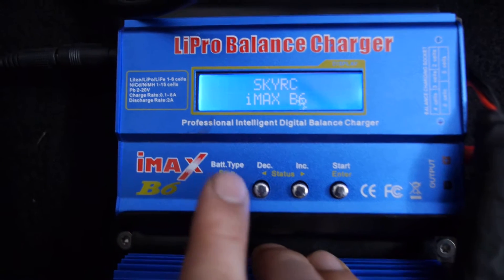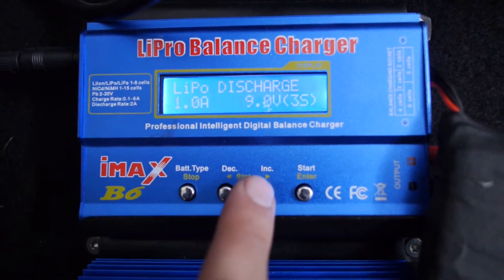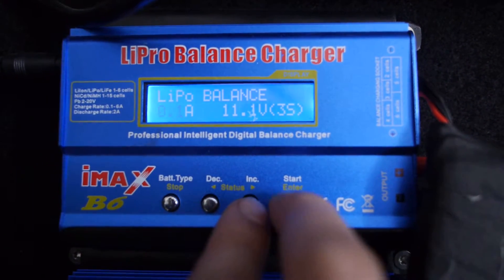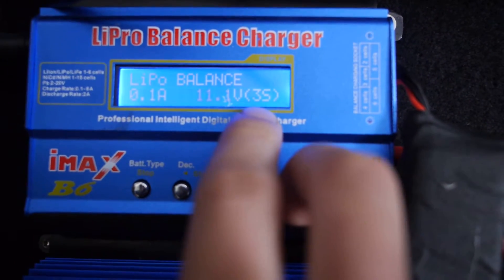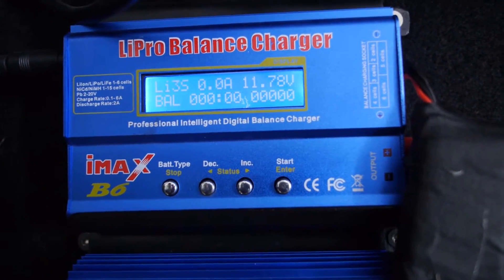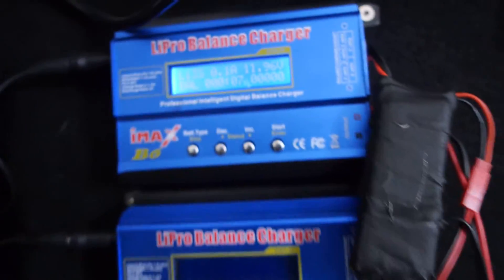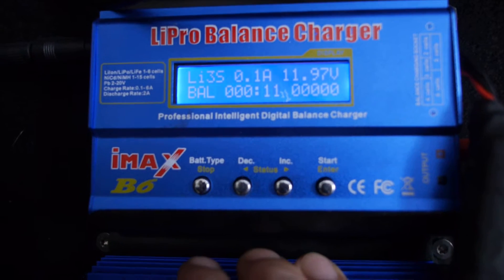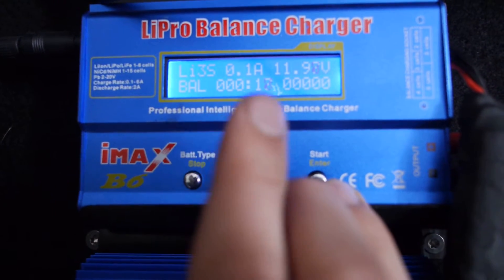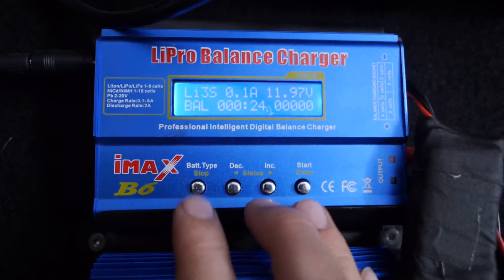So let's get started. Lipo balance, 0.1A, 3S must be here, and hold enter and start. And now we are charging — it takes like 2-3 hours for a full charge, and this is the best charging method for the battery.